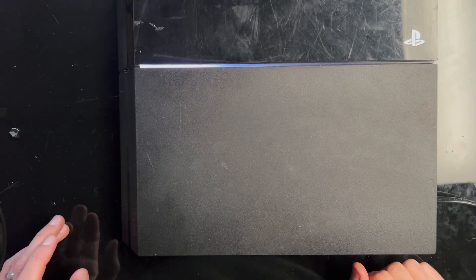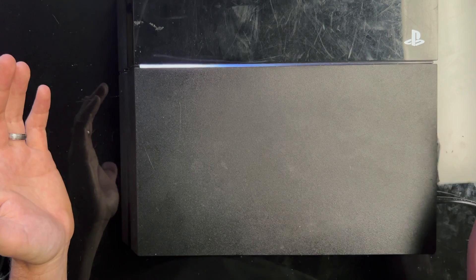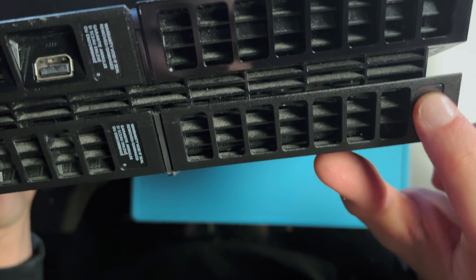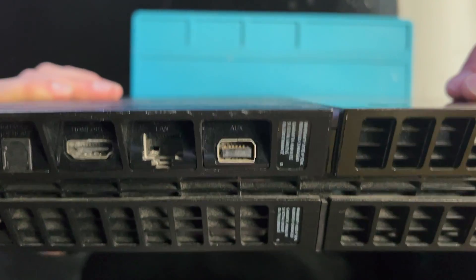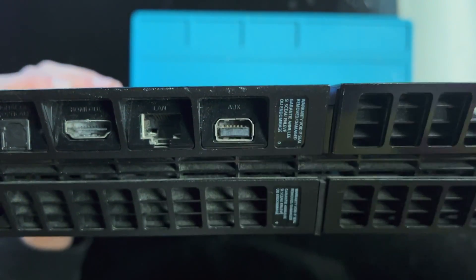I'll power it down and then I'll disassemble it. It's not been opened before, so that's kind of nice, but not something that really matters for us.